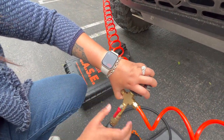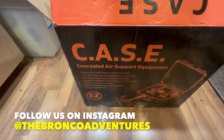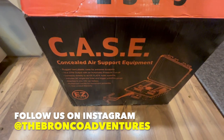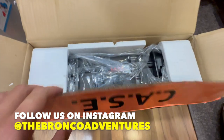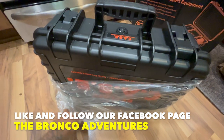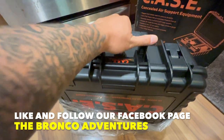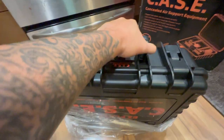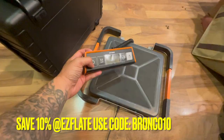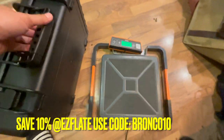We are unboxing our CASE concealed air support equipment from Easy Plates. This is how it looks so far — I just finished removing it from the box. It has a rubber handle right here so it has a good grip. I got the weighing scale, turning it on — let's see how much this weighs.